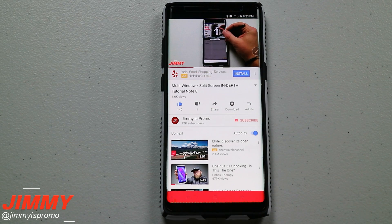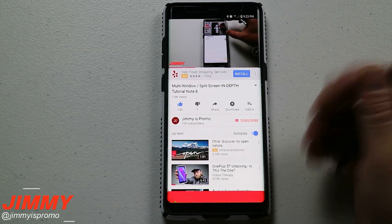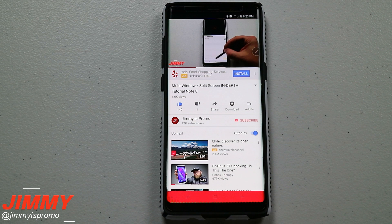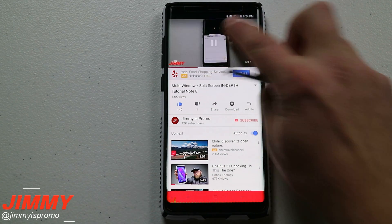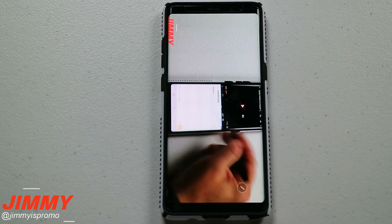If you liked this video make sure you give it a thumbs up, hit subscribe, or click that red circle on the bottom left of the screen to subscribe. Share this with your friends and family on social media so they know how to do the crop to fit on YouTube just by doing a quick pinch to zoom.